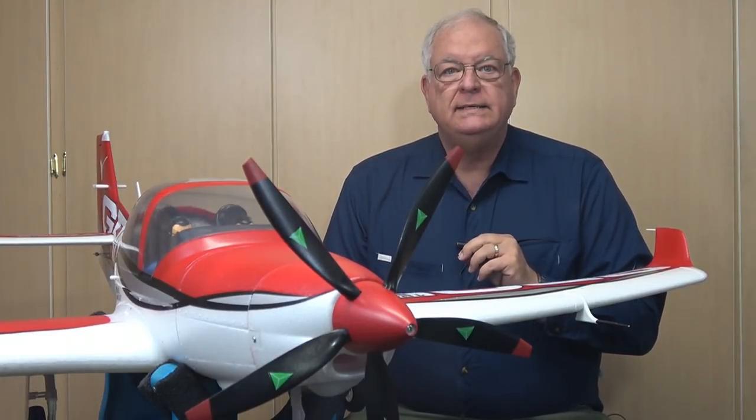Let's take a look at the Grob G120TP plug-and-play model currently being sold by BananaHobby.